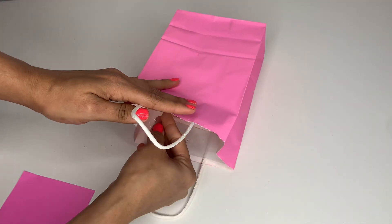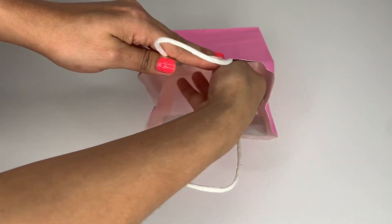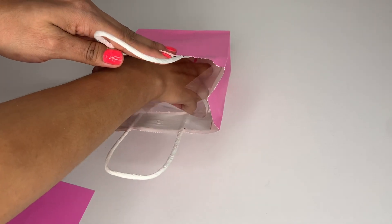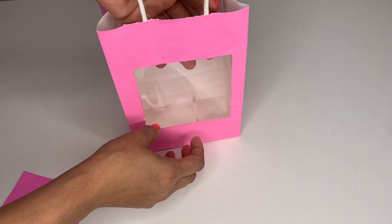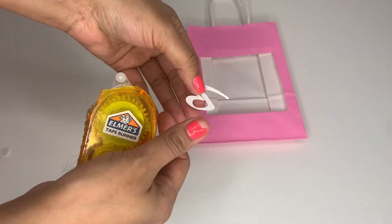Put the tape on top first, then at the bottom to hold it, and also tape the two sides. Once the paper is secured, look how cute that turns out!